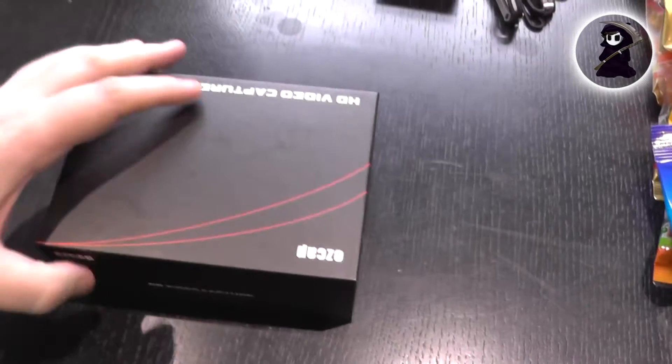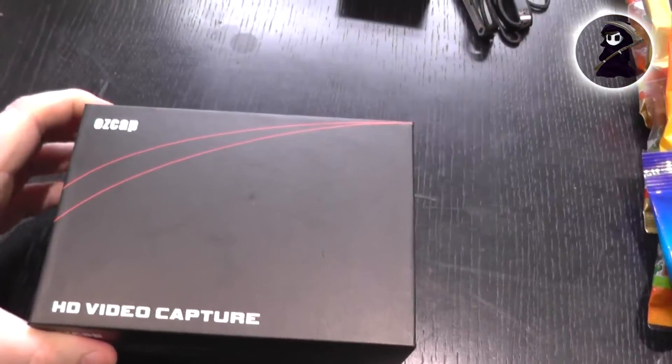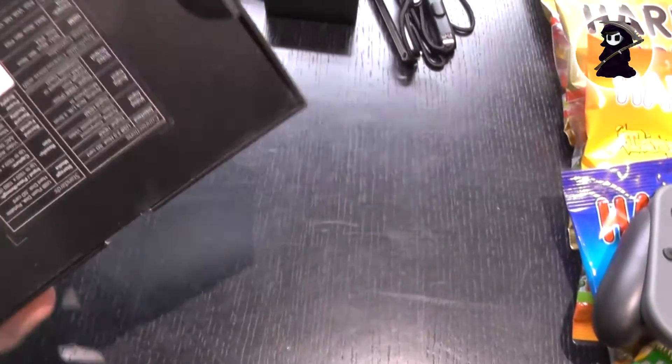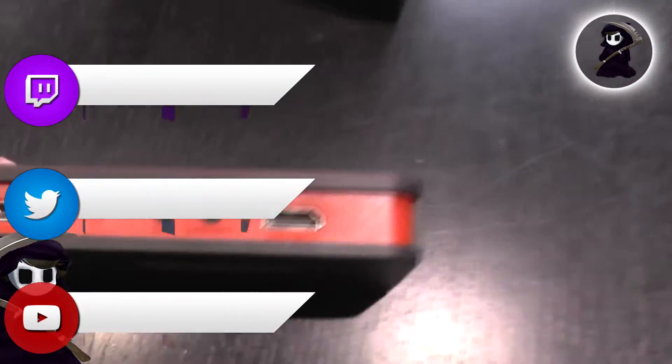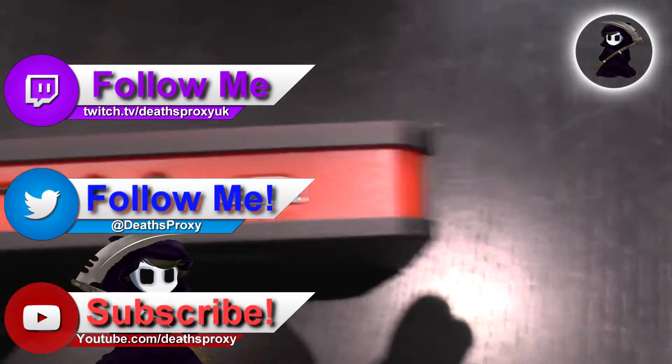Overall the Switch is quite an impressive little device just on the unboxing alone, so I can't wait to get my hands on Zelda and start playing. As a bit of a bonus unboxing, I also picked up a capture card for cheap — probably one of the cheapest capture cards you can buy with a remote control. It's Chinese made, and you can tell by the quality of the plastic it's pretty cheap, but it gets the job done. I'll hope to give it a bit of a review soon.